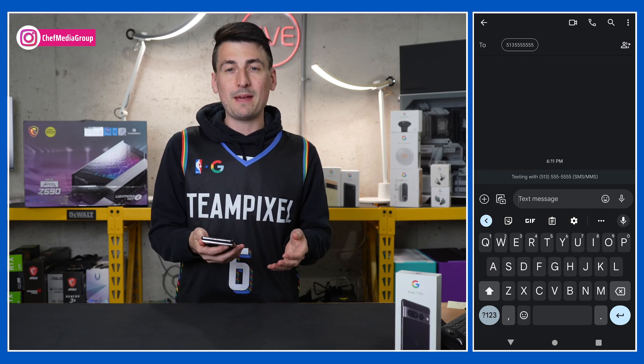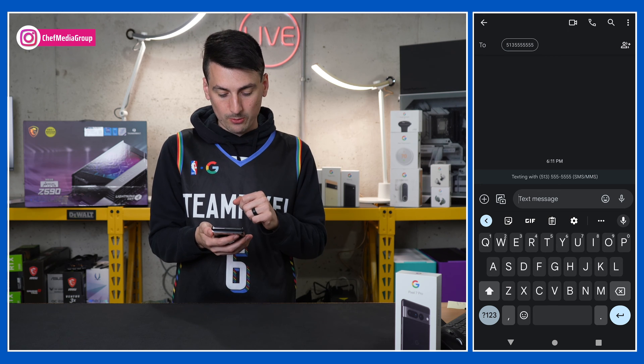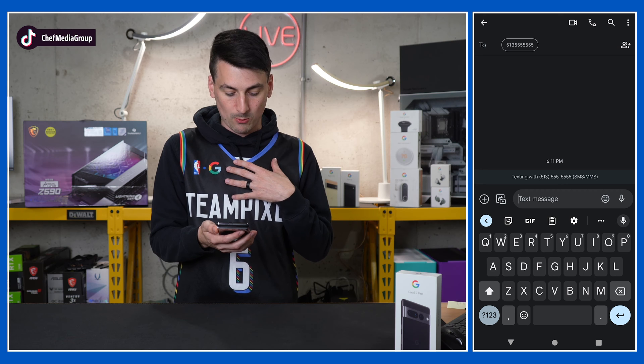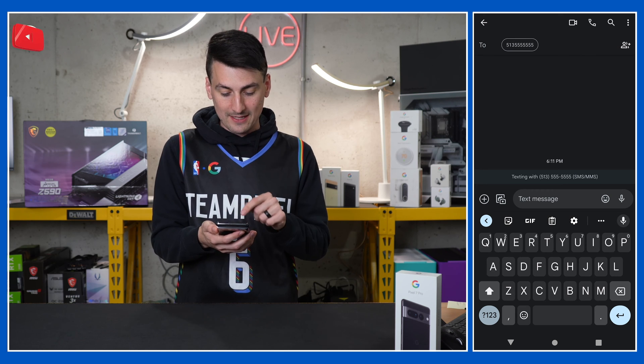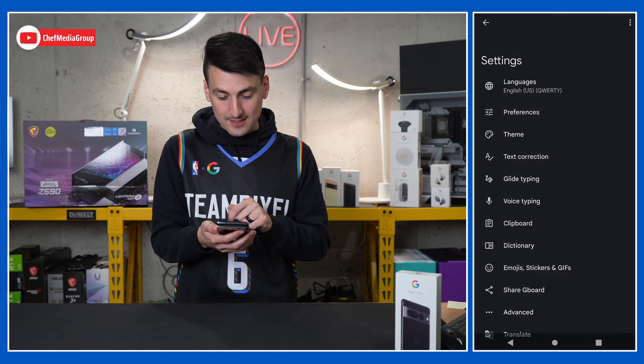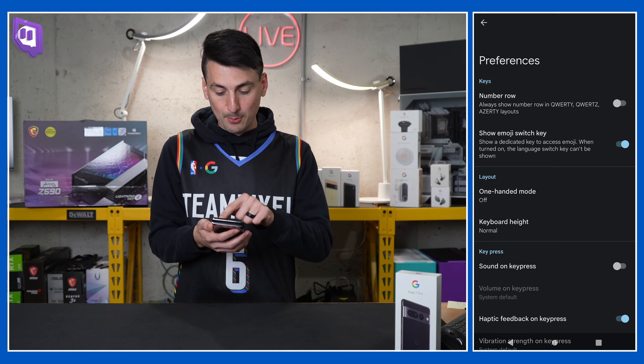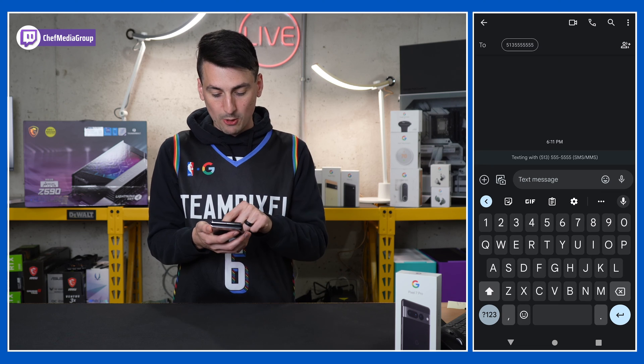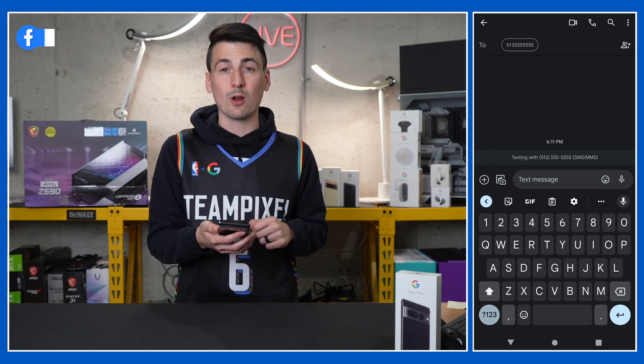Now let's talk about messages. Here's our default keyboard — you may notice there's no number row at the top. I prefer to have a number row, so I always add that to my phone. Select the settings gear icon, then preferences, then number row — it's the first option. Turn that on, and now watch what happens when we go back: we have a dedicated number row.